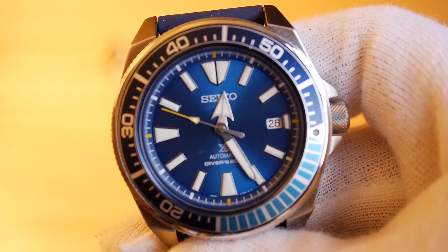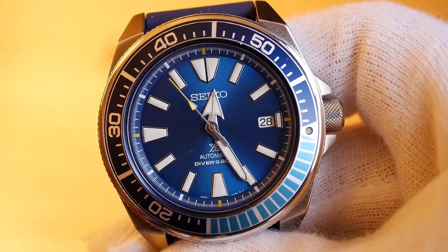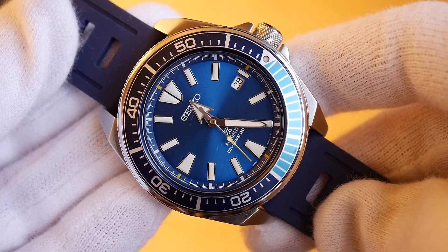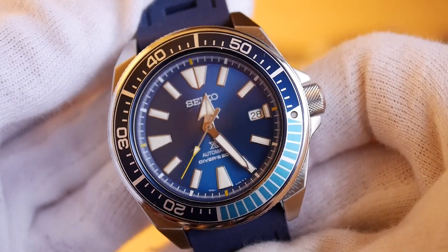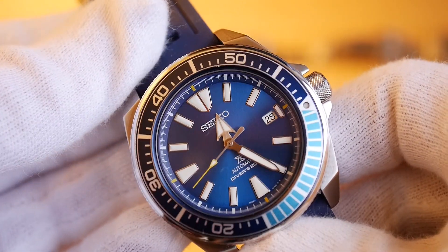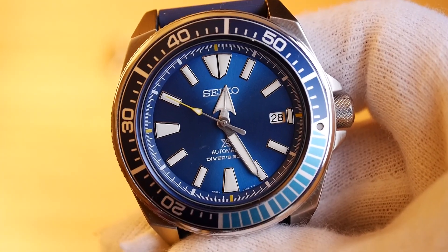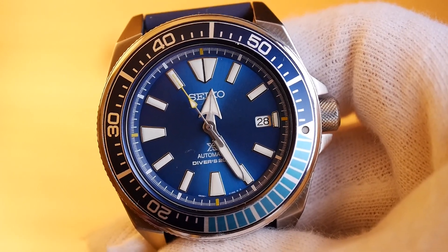It's a little big — that's a con for me due to my wrist size — but most people could wear it. In terms of accuracy, this particular version is very, very accurate. It has the 4R35 movement and it's actually the most accurate Seiko I've ever owned. I've had the 6R15 and various other movements and they've always run a little disappointingly. This one is dead on — within 2 seconds.